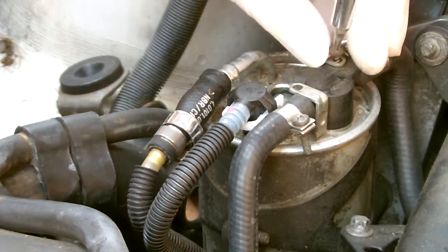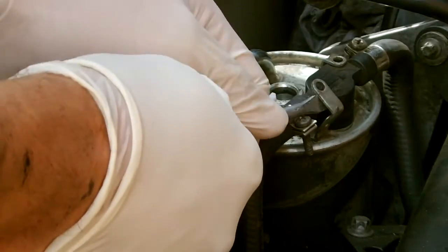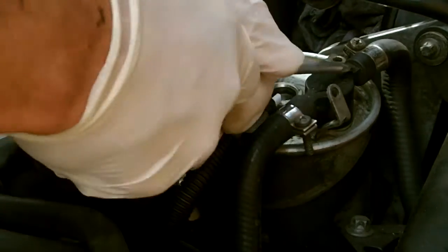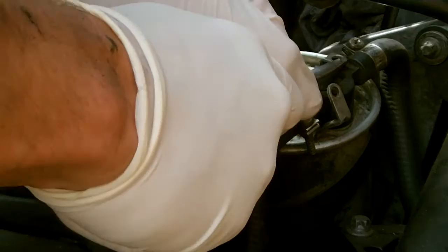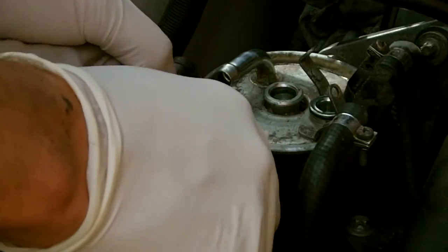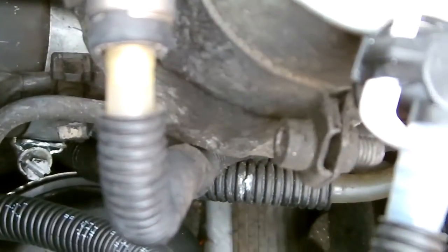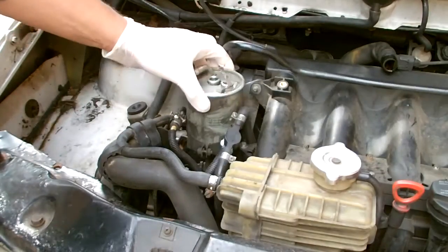Then you just have to bend out the control arms and the filter — they bend away pretty easily, they're made to do this. It's then a case of pulling up on it. I always hold a rag in my hand when doing these jobs just in case, and I wear safety glasses in case you get a bit of pressure spray with the fuel. On the side there's an Allen key that holds the filter in place — just loosen that up.